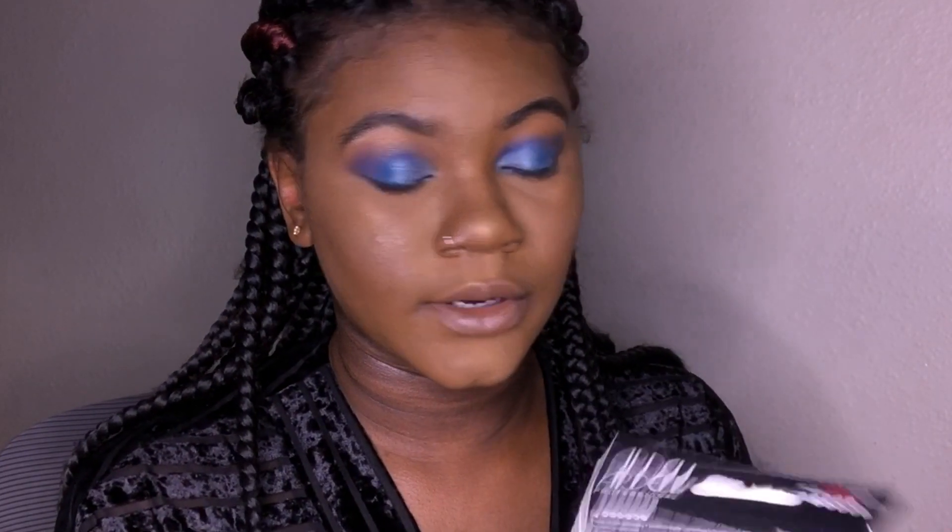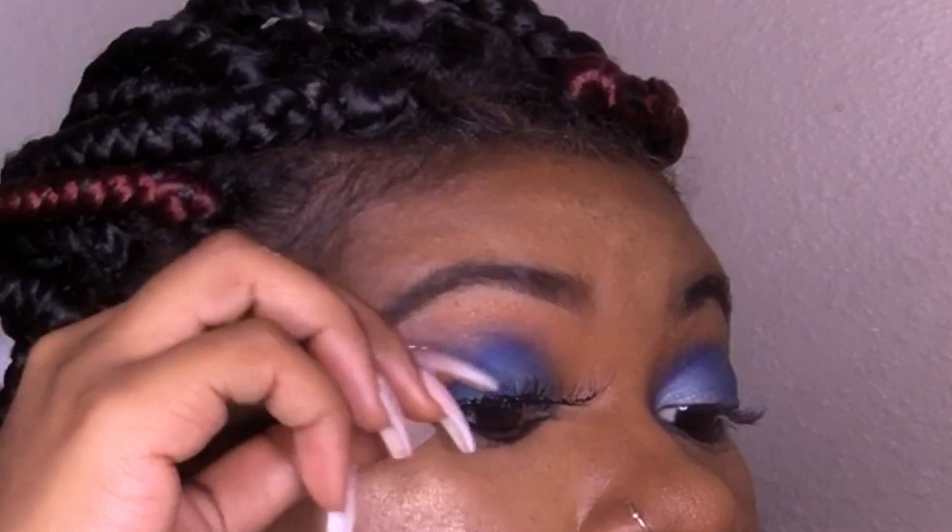It literally looks like I put concealer on my lips. These are the Ardell Wispy Lashes in the number 113. So terrible. These are the final results — my lashes aren't really properly on there.